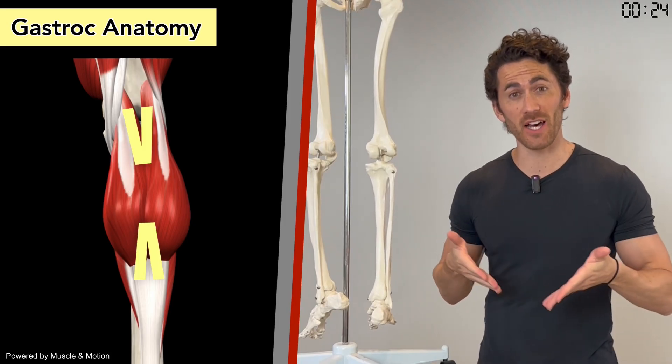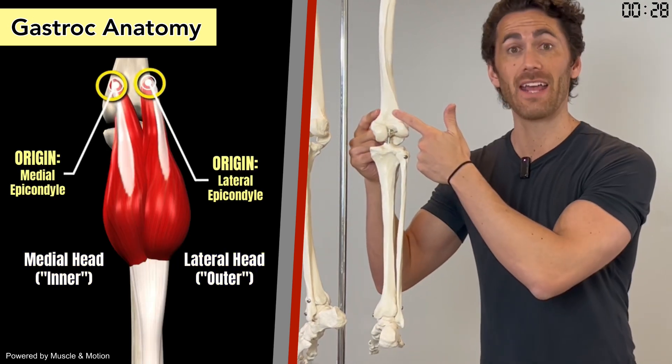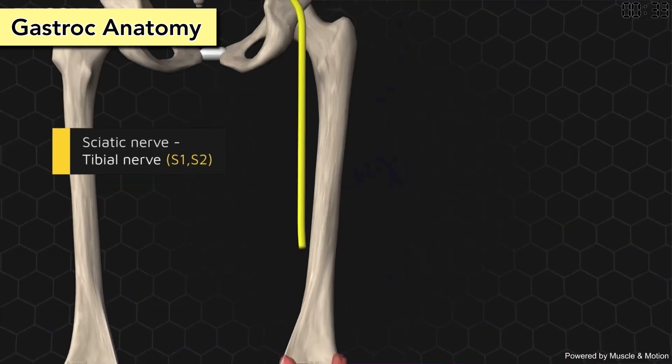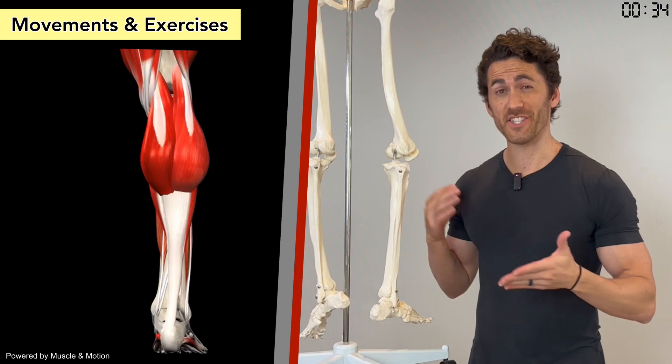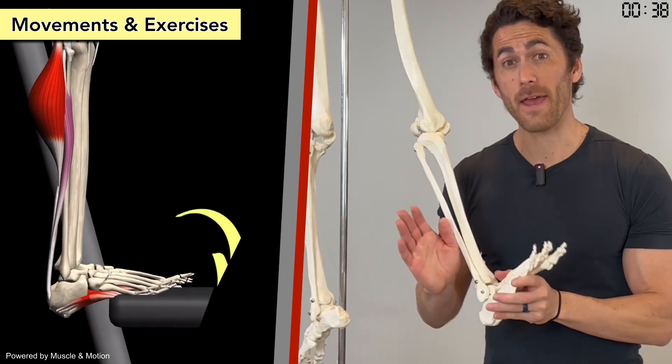The gastroc is V-shaped because it's split into medial and lateral heads, which originate from the medial and lateral sides of the femur. They merge to form the Achilles tendon, which inserts on the heel. And both heads are innervated by the sciatic nerve. Since it crosses the back of the knee and the ankle, when it contracts, it bends the knee and points the foot.